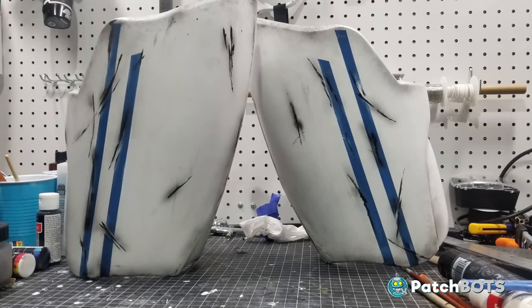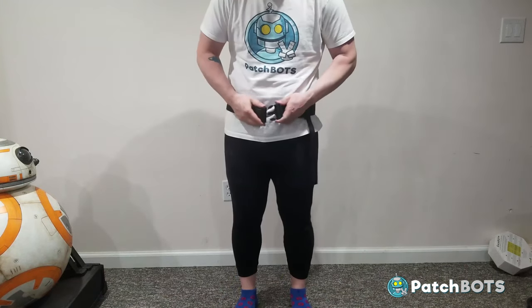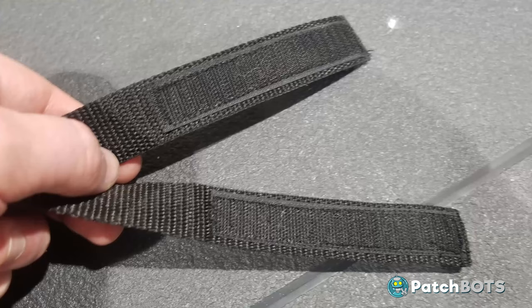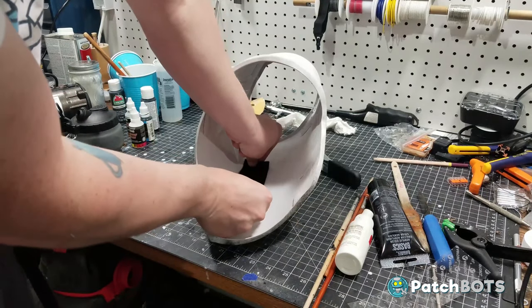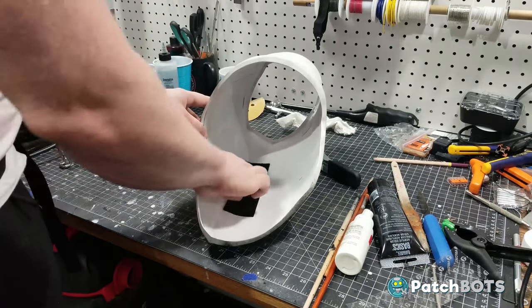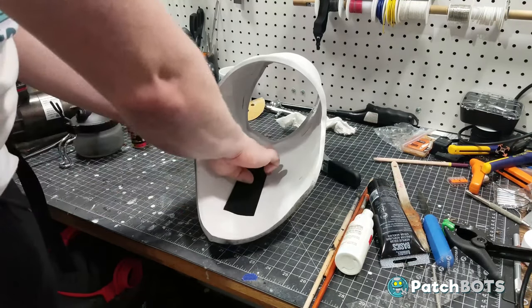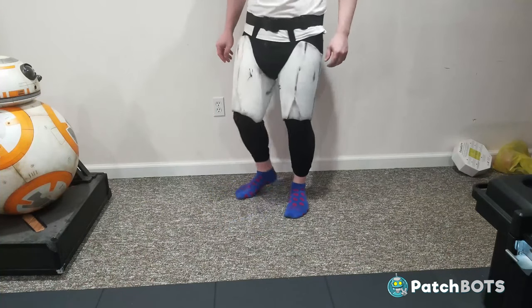With all the weathering done the last thing we need to do for these thighs is install some strapping. My Imperial Surplus order came with this big old belt that goes around my waist and these two looped straps that hang down to hold up our thighs. The straps come with the hook side of some velcro sewn on, so I just need to install some carpet side into the front of my thighs. I can see myself converting this to a snap-based system in the future, but for now I like the versatility of the velcro as I find out what placement works best for me. With all these attached the thighs hold nicely into place and we can start getting a feel for how this armor is going to fit.